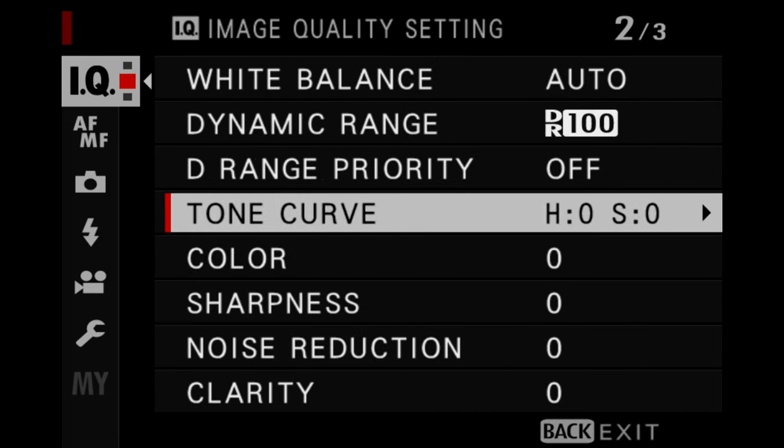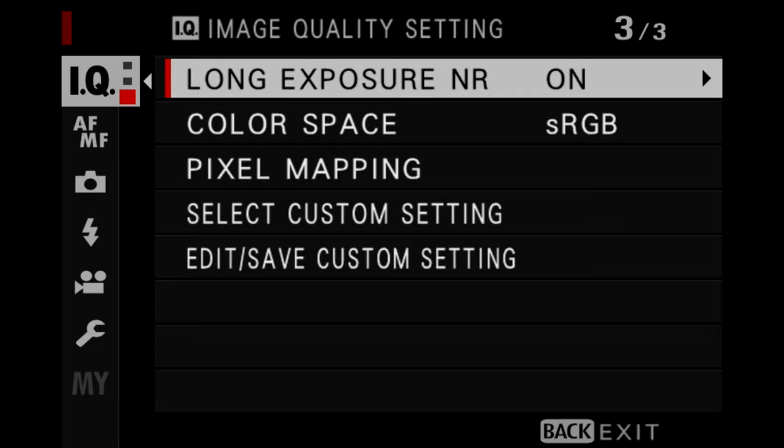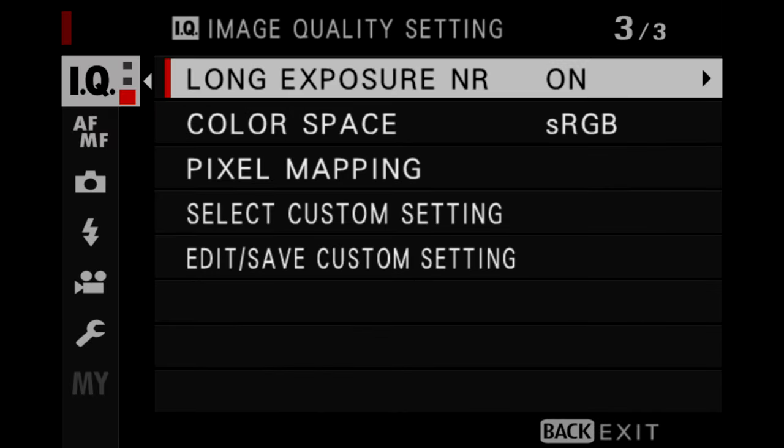I leave much of the rest of this menu the same. For long exposure noise reduction, this is one of those items that I may or may not have on. Because if I'm doing something like astrophotography and I'm doing a time lapse using the interval timer, I may want to turn long exposure noise reduction off so that I don't have the camera doing its computations after each shot. This really just depends on the situation.